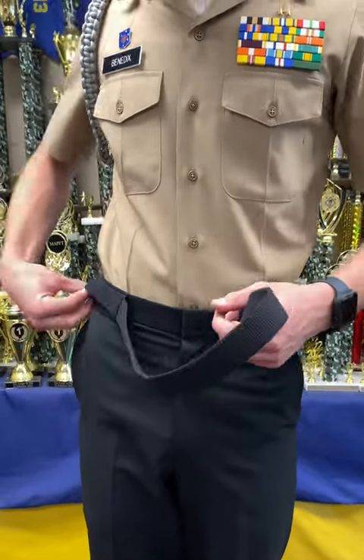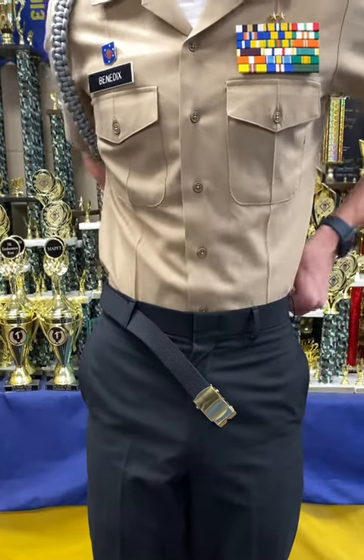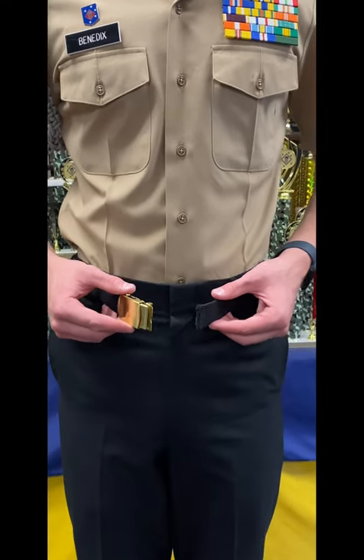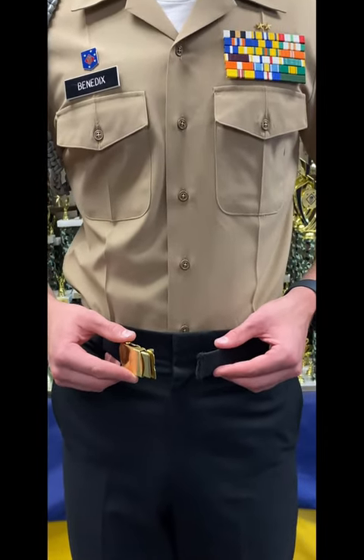This is how you correctly put on the NGRC belt. You start from the right side and move your way around. This is the opposite way of putting on a normal belt. There are seven belt loops — make sure your belt goes through all of them. Now we will show you how to put the belt in correctly.